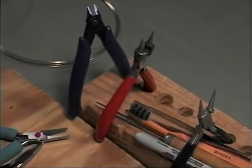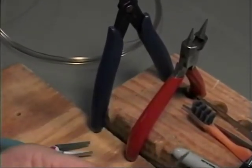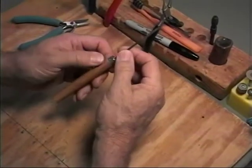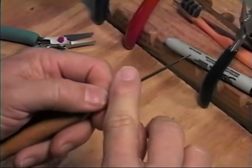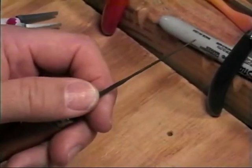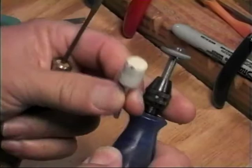Some other tools you'll use regularly include a file. This is a small escapement file, bought from a jewelry supplier — it's a very fine grit. You need to prepare this file before you use it. I put it in a wooden handle, which gives you much better control and keeps it from moving side to side. I also smooth the edges with a grinding wheel, and in my case I use an abrasive stone that comes with the Dremel, which I'll discuss in more detail a little bit later.